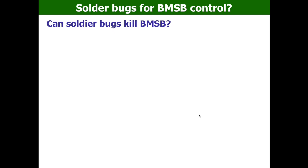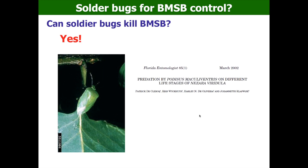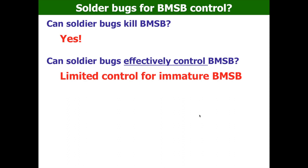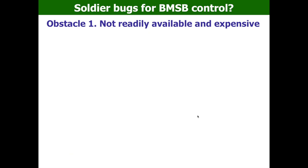Can soldier bugs kill BMSB? The answer is yes. There is a report from 2002 showing spined soldier bugs can kill southern green stink bugs. Can soldier bugs effectively control BMSB? The answer is very limited, because soldier bugs cannot kill adult BMSB. Can soldier bugs be a key solution for BMSB control on an organic farm? The answer is maybe not, because there are two hurdles we need to overcome.